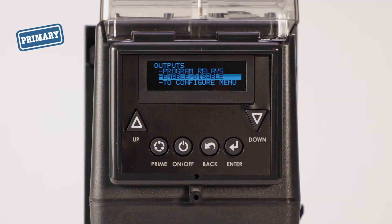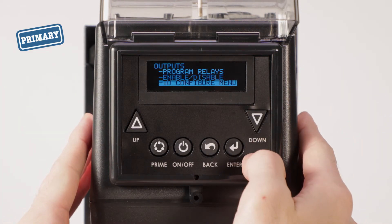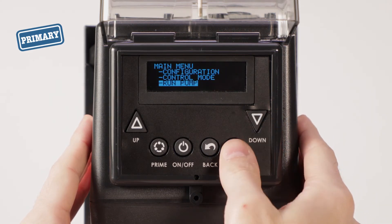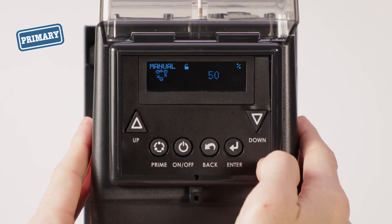Now, set both pumps to operate. From the outputs menu, go to the configure menu. Then scroll to go to main menu and select. From the main menu, select run pump, and yes to run the pump. Repeat this step with the secondary pump.